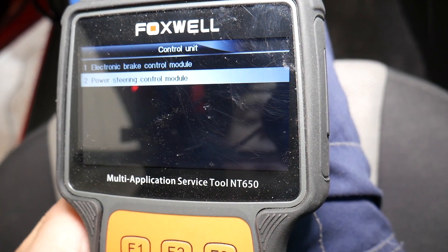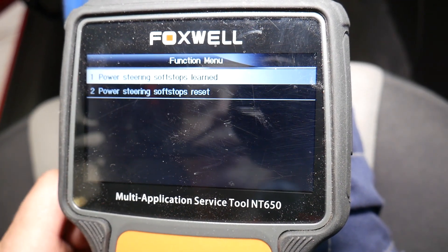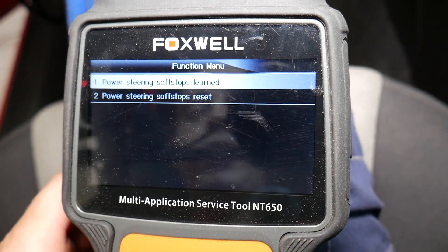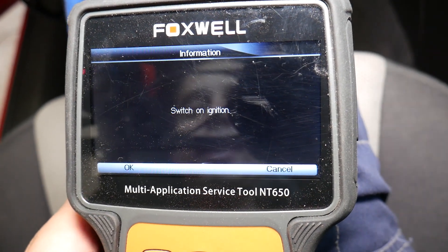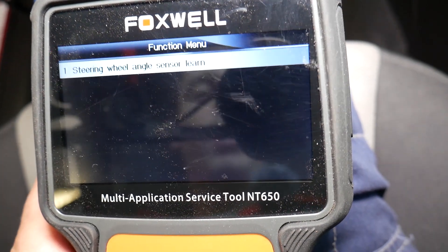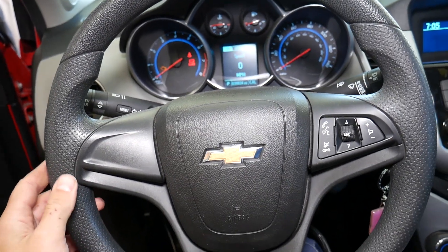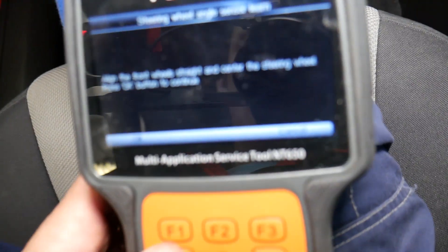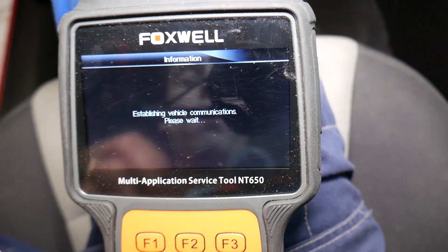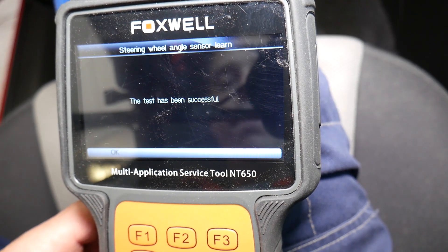We select Cruze, then go to Power Steering Control Module. Switch on ignition — ignition is on. It's establishing communication. We navigate to Steering Wheel Angle Sensor Reset. It prompts: align the front wheels straight and center the steering wheel. The wheels are pointing straight and the steering wheel is pointing straight. We click OK and wait — four, three, two, one — test has been successful.